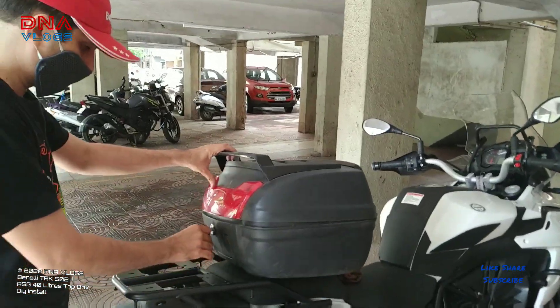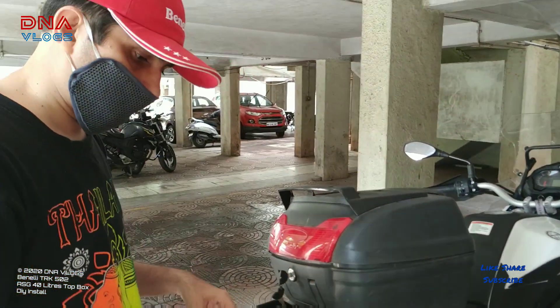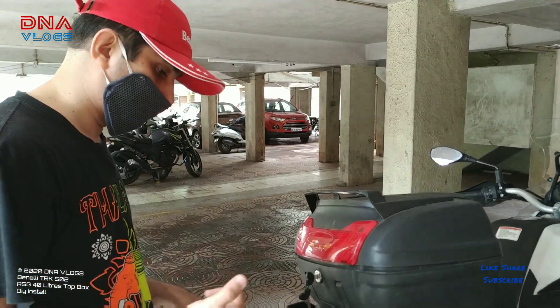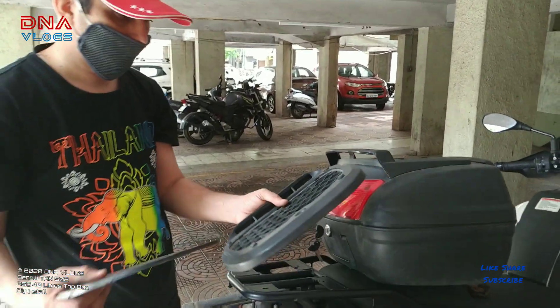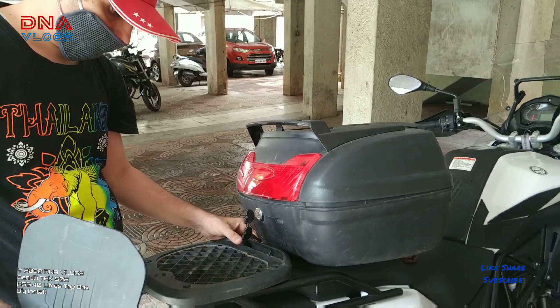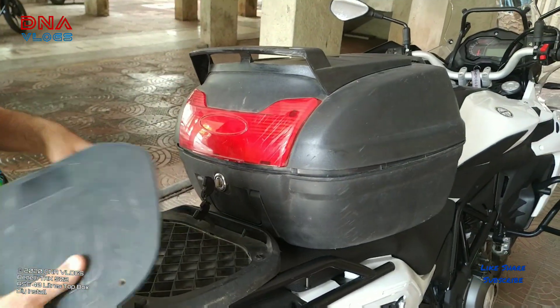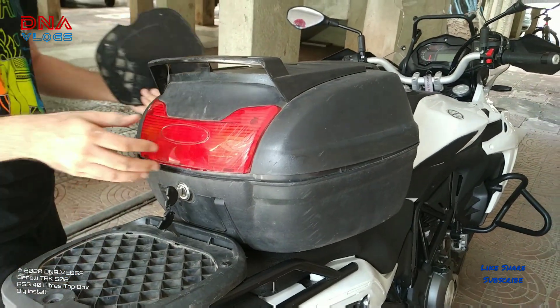So this is the box, and if you want to see the unboxing there's a video on my channel — I'll leave links in the description. You get this plate along with it and also this cover. You need to fix the plate here on the bike, and once it is installed you can put the box on top. I'll show you how to install the box on the plate after I've installed this base plate.